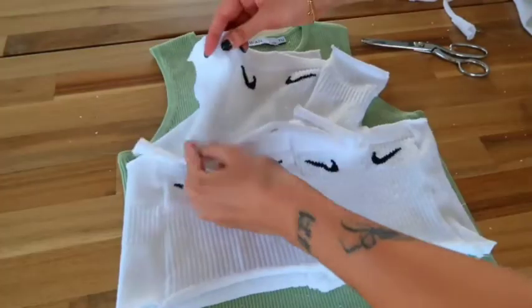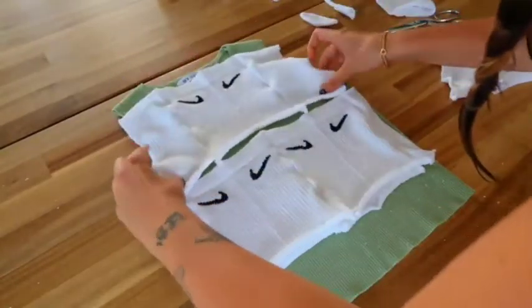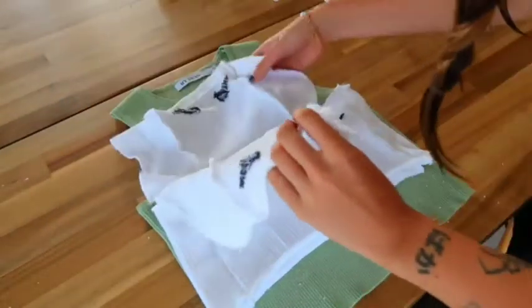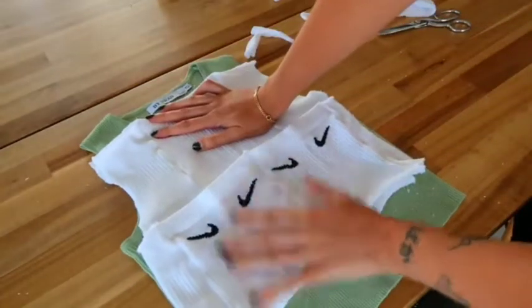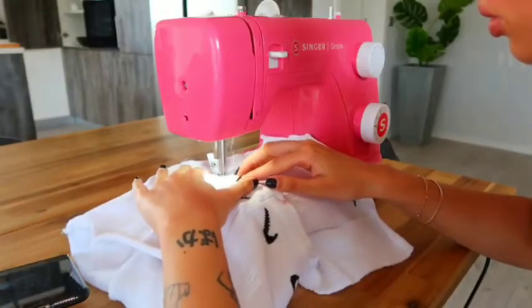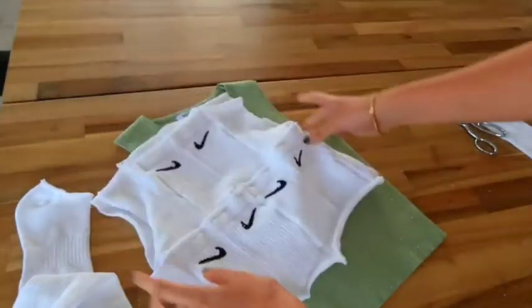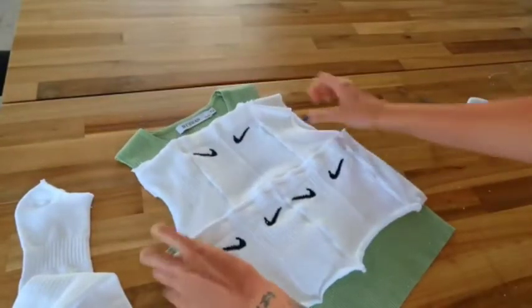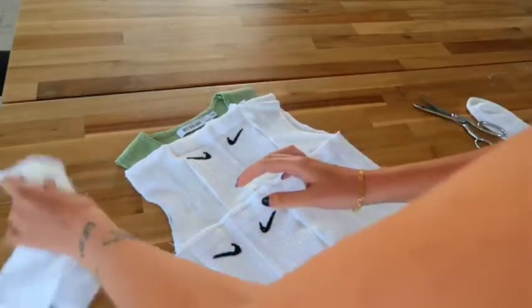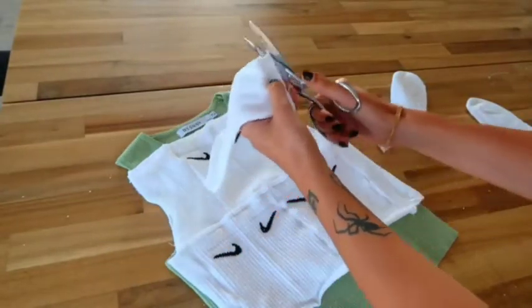These parts are sewn and our beautiful Nike socks top is coming together. Here we have the front top part and the back top part — they're identical. The next step is to sew the top part and bottom part together, so I'll take it to the sewing machine and do a regular stitch to connect everything. We have everything stitched now — top and bottom — and it's looking great. Now I just need to complete the shoulder section, which only requires one small sock. Let's cut the toes off and do a straight cut here.